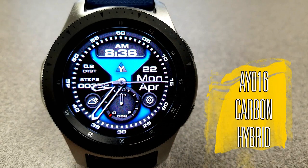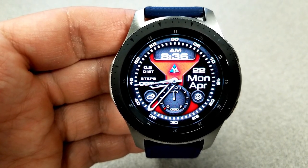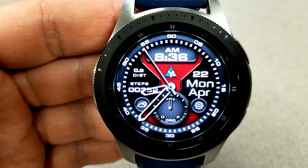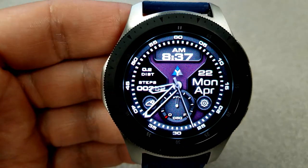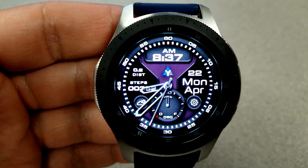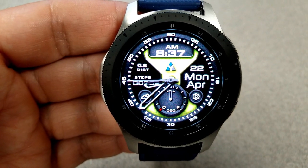Both of these faces are similar in design and functionality. The main difference is that you can download them in either a hybrid or an all-digital version. Starting things off, here's the hybrid version — it shows both the analog and the digital time, with the digital time capable of being set in a 12 or 24-hour format. I really like the style of these; they're sporty, modern, and still have an elegant feel.